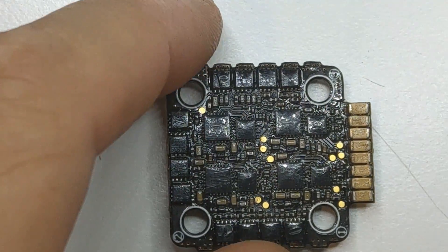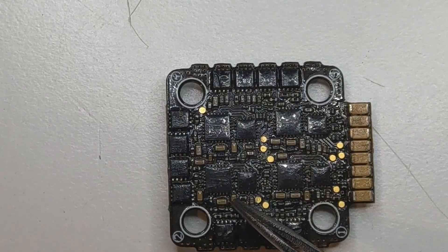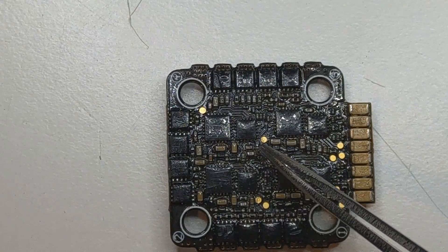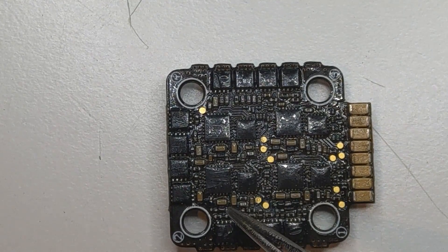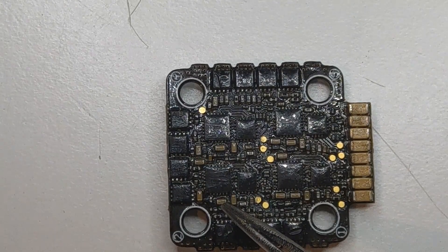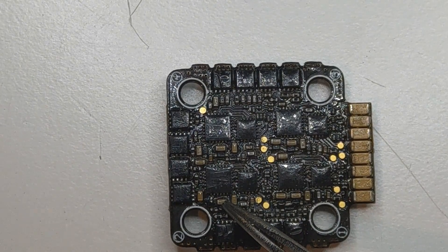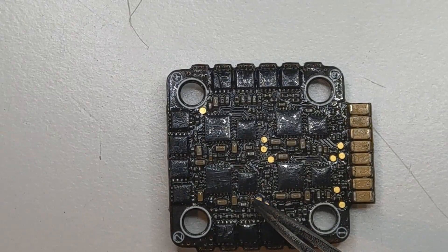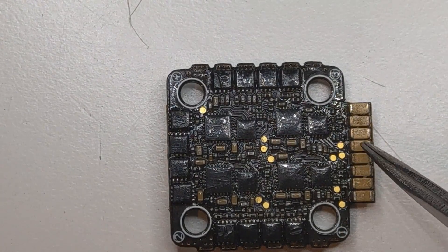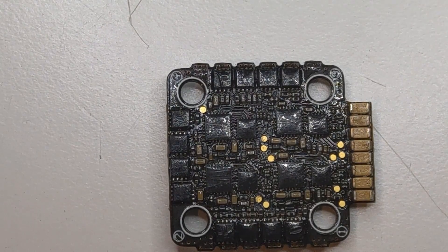If we turn the board to its other side, we can see a bunch of caps of different sizes. The giveaway is the same — the color varies from white, orange, and brown. Here we can also see some bigger caps that most definitely have a lot of capacity, used for filtering out.